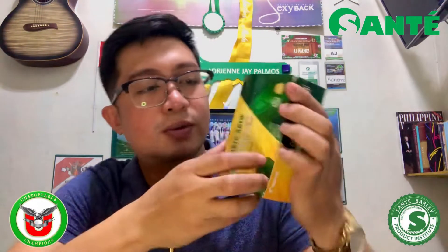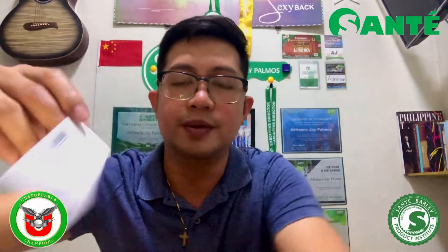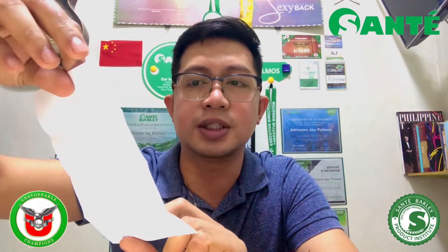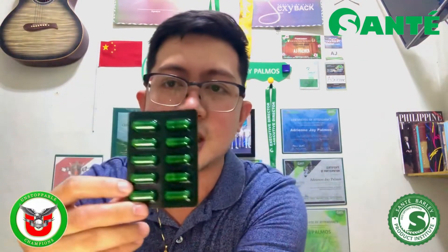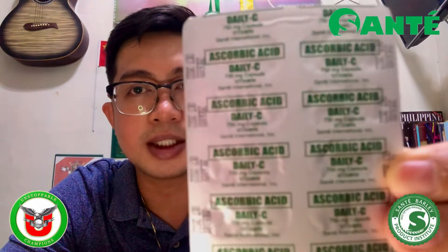Buksan na po natin. May seal po siya dito sa harap — para buksan po natin, pipisilin lang natin. Once na ma-open na siya, ayan — ito po yung tsura niya sa loob. Ang una-una ninyong makikita dyan is yung kanyang label. Meron po siyang maliit na papel — so ito po yung makikita ninyo. Meron po siyang description — formulation, dosage, strength of medicine, product description. Nandirito pati yung sa pH scale. Yung capsule po niya, halos parehas po siya ng capsule ng ating regular na barley capsule kasi naka-enclose din po siya sa dark green blister.